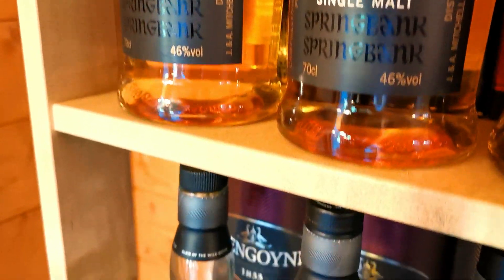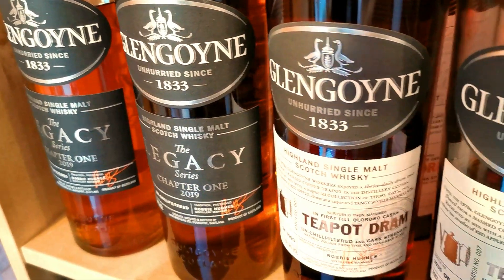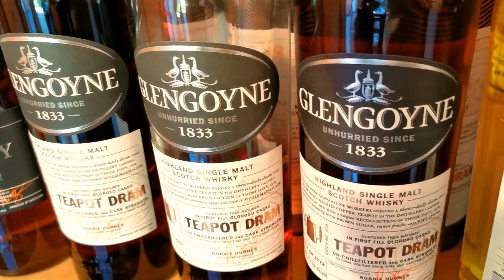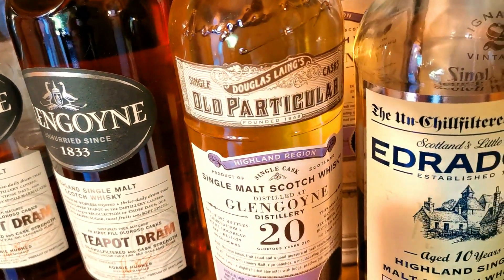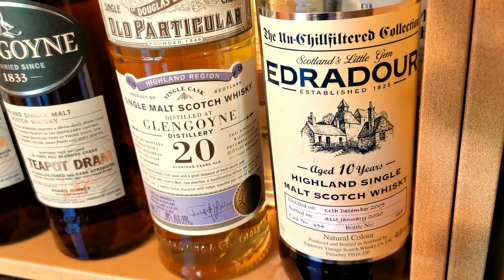So I'll just drop down to Glengoyne. Got a couple of legacies there, moving along. Got a couple of teapots - I've got the Teapot Dram batch 6, couple of Teapot Dram batch 7s on there. And I've got an Old Particular 20 year old Glengoyne, which I'm saving that one for a rainy day.